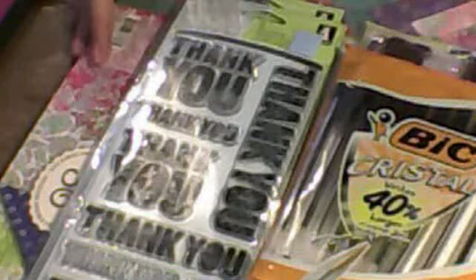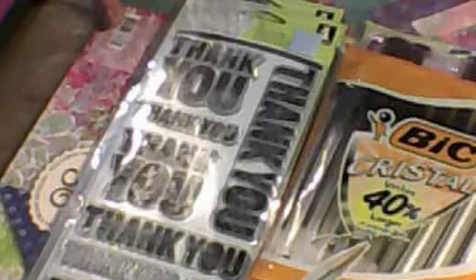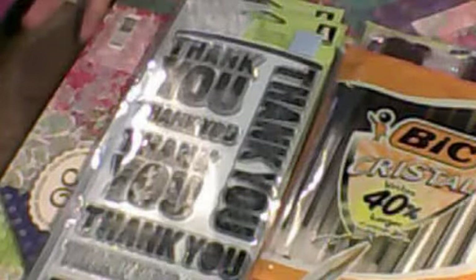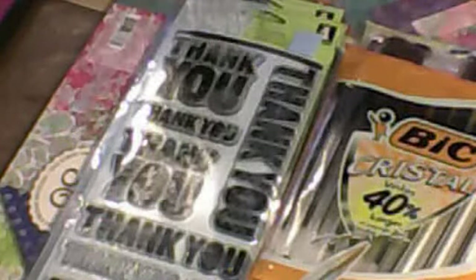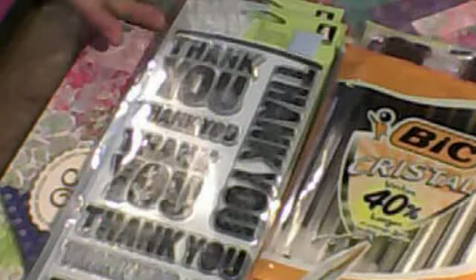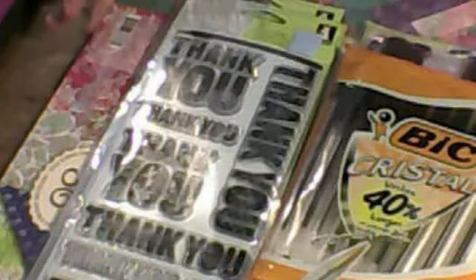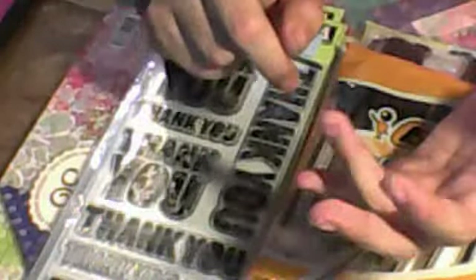When you first walk in the store, you get a box that has a rope on it and you just drag it across the store. It's not that big, but there were people with boxes dragging a lot behind them, filling out their boxes. When I first walked in, I saw this big box of scrapbooking stuff.